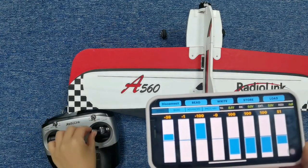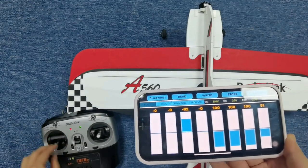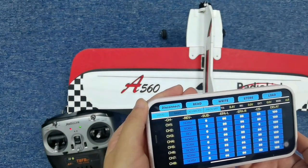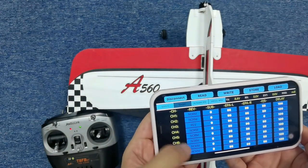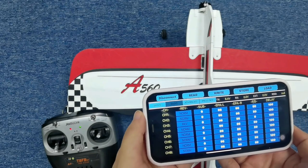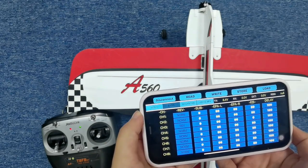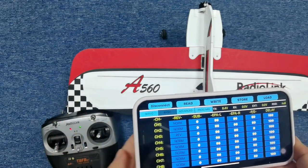And we can see now they are connected. Click the basic menu, then go to Reverse. Set the direction of channel 3 to reverse (REV), and set the direction of all other channels to normal. When using transmitters from other brands, there is no need to follow this requirement.